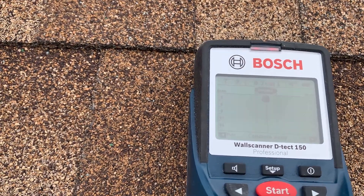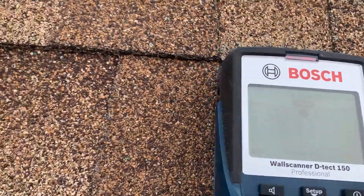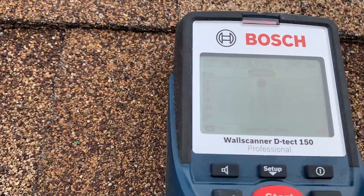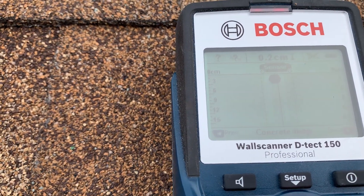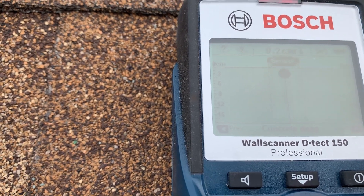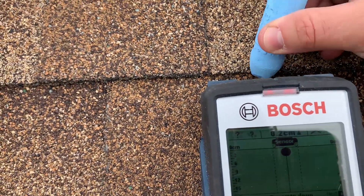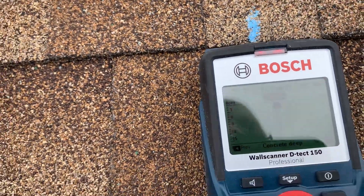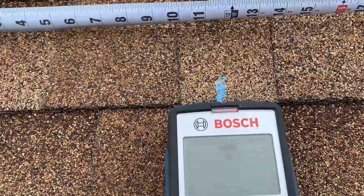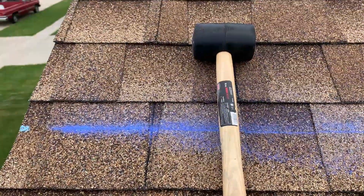I think we found it. As you can see, it draws it for you, and that's exactly where you want to mark. I'm going to go ahead and mark the spot right there in the center. I believe that's exactly where the rafter is going to be — it lines up with that 12-inch offset from the edge, so that's roughly where I expected it.